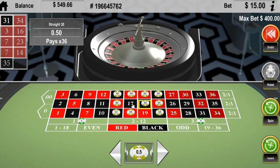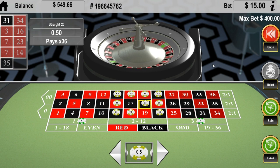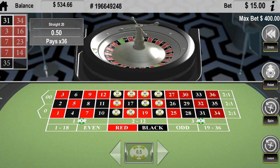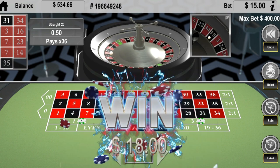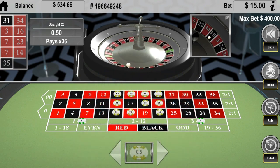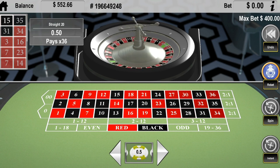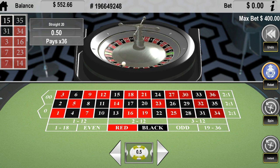All we got to do is avoid 17, 19 in the 0s, and worst case scenario, we're going to push. Let's give this thing a shot. What do we got? Alright, so there we go — plus 6 units, just like that, guys. It landed in one of the bets that we hit, and we just went up 6 units. I'm only using 50 cents just to show you guys, but you could really run this up.